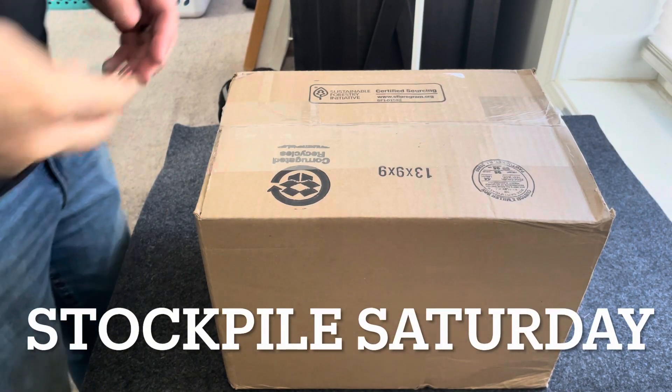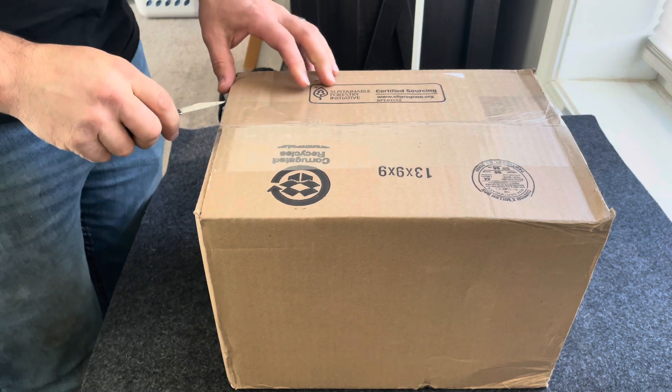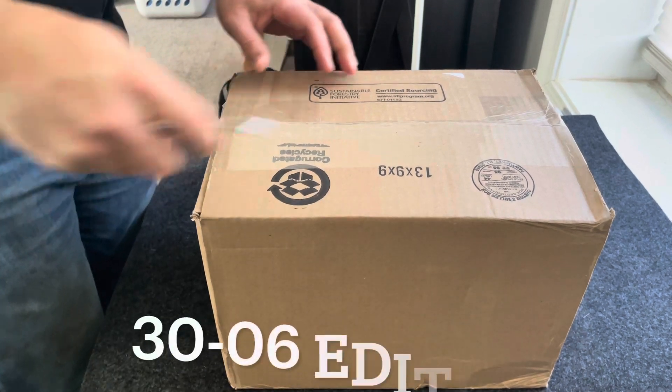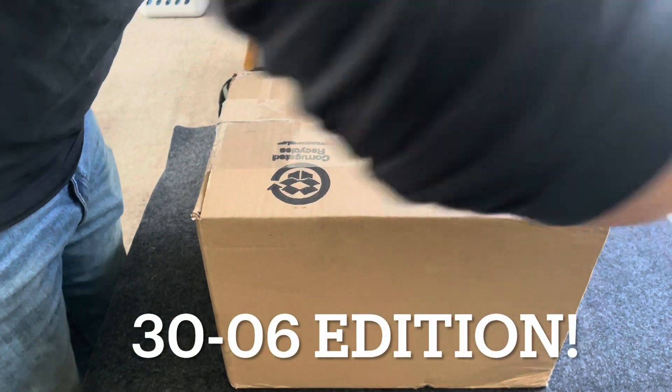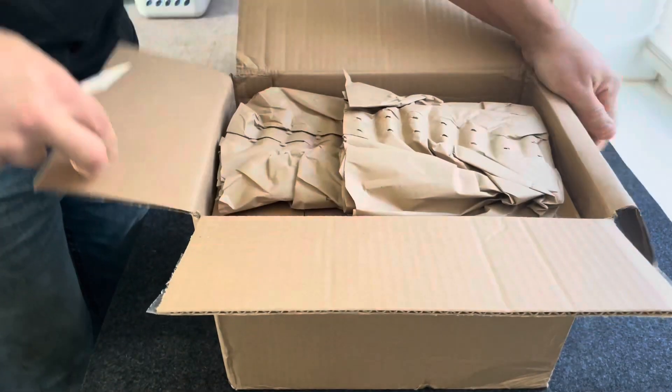Hello and welcome to another edition of Cranky Gun Reviews and yet another edition of Stockpile Saturday. What ammo did I buy today? Well, with the M1 Garand now being in my stock of firearms, I needed something to shoot out of it.